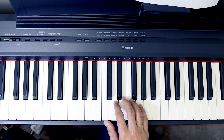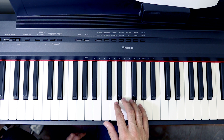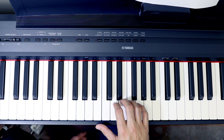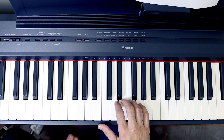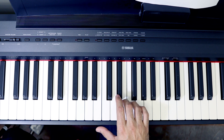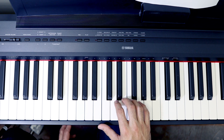Now let's talk about line three, which is probably the hardest one of the song. We're gonna do it in little sections. Section one: D, E, F, D, then E, F, G, D. I will do that multiple times.